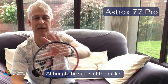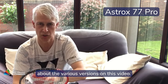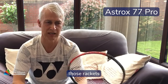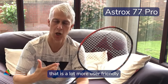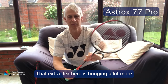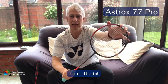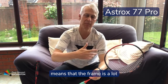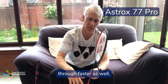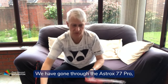This is one of those rackets that is a lot more user friendly for all standards of player. That extra flex is bringing a lot more into the overheads, and that little bit less weight in the head means the frame is a lot more manoeuvrable defensively. For some players, that also means they can get more power because they can bring the head through faster.